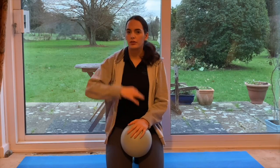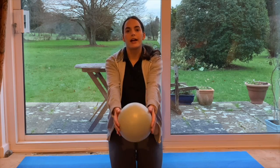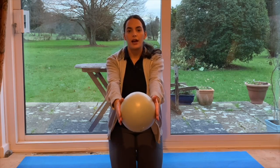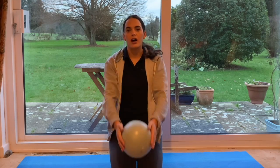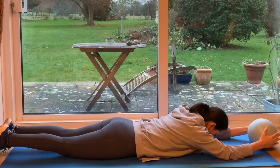Our final exercise will work on the rectospinae. For this exercise, lay on your front and extend your arms forward with the ball in your hands. We're going to bring the chest off the floor. The key here again is to contract the glute first, then bring the arms up, lifting the chest just slightly off the floor.